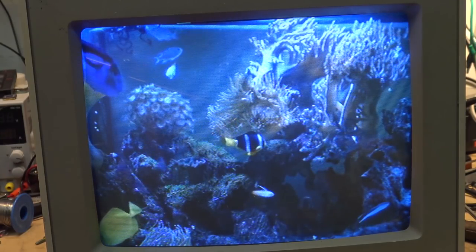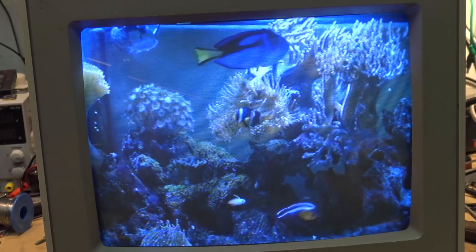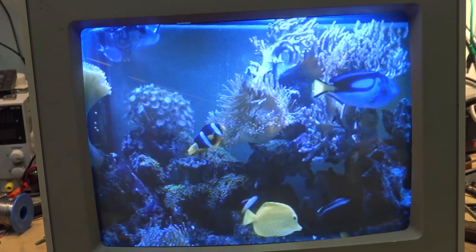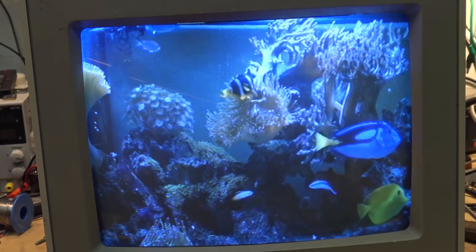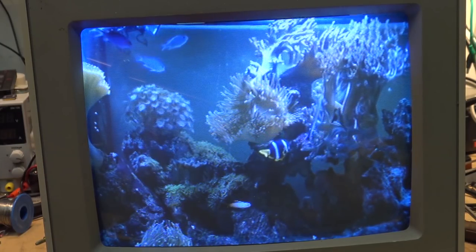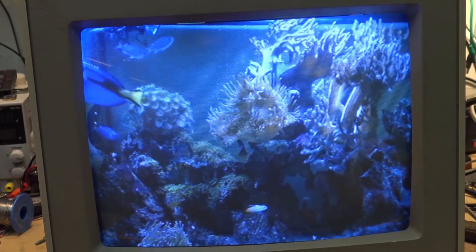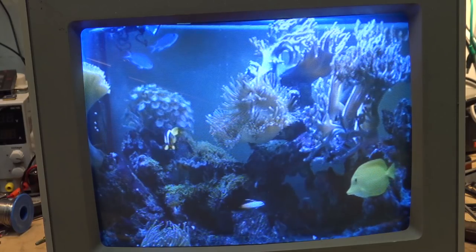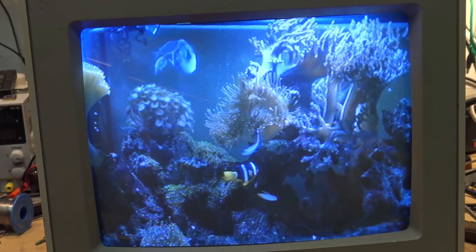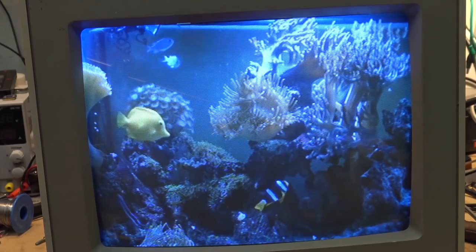These monitors are quite sought after for the vintage gamers — probably more than any other monitors of the era. Some Sony monitors were also very sought after, but these Commodore monitors are highly valued because of the quality of the CRT: it's a fine pitch CRT that delivers a really good picture with minimal geometric distortions. They were designed for computer use, and monitors designed for computer use were typically very high quality. Thanks for watching — we'll catch you again in the next one real soon, bye for now.